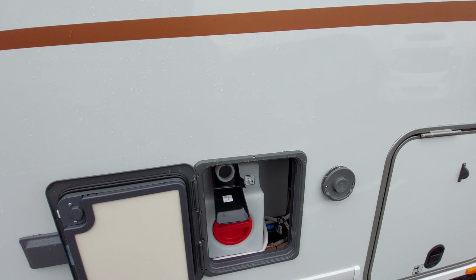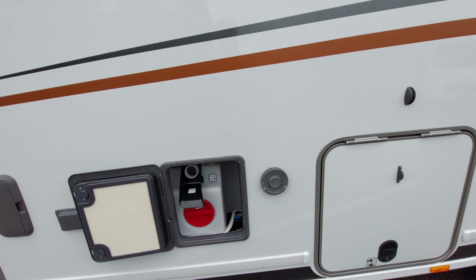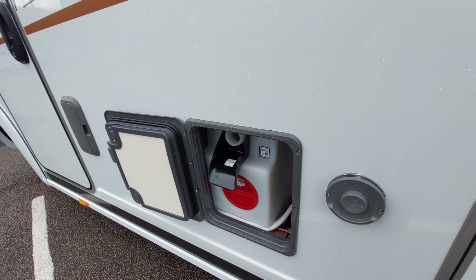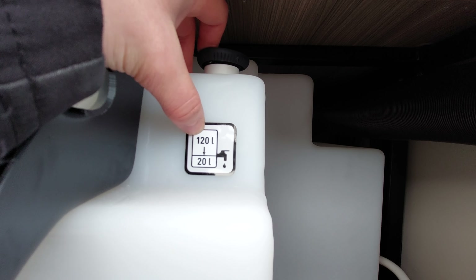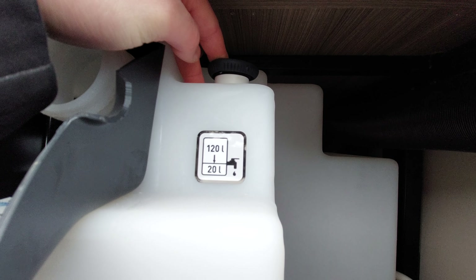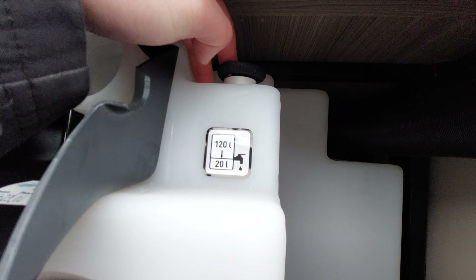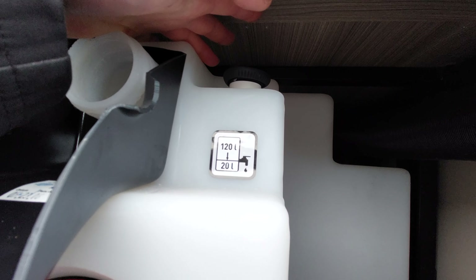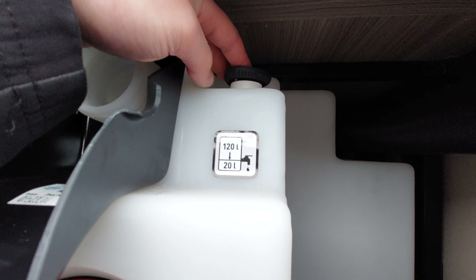Coming back to your drain down point - this black valve allows you to close and open the tank. When you're not using the vehicle, always ensure everything is drained down. Line your van up with the grid on site and drain down the tank. As shown by the sticker, this tank holds 120 litres. You can drain it down to 20 litres as a quick drain down point if you want to keep a little water while traveling to your next site.